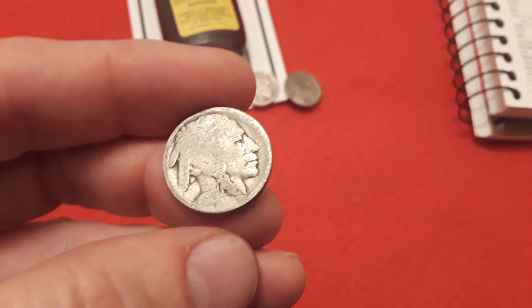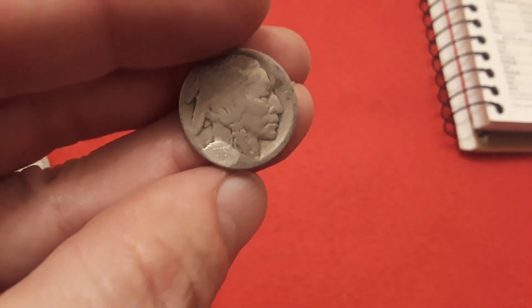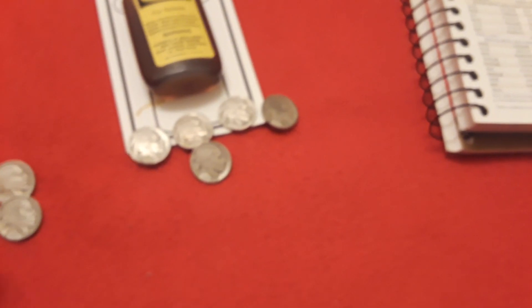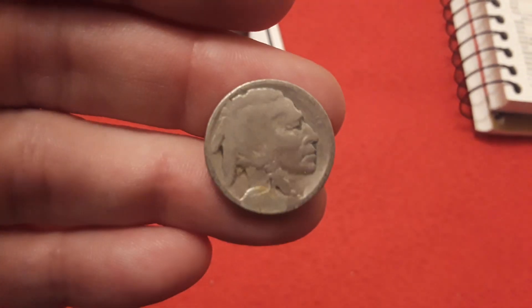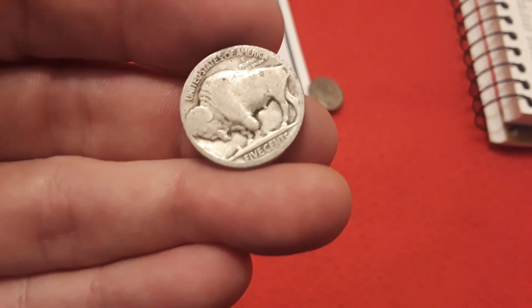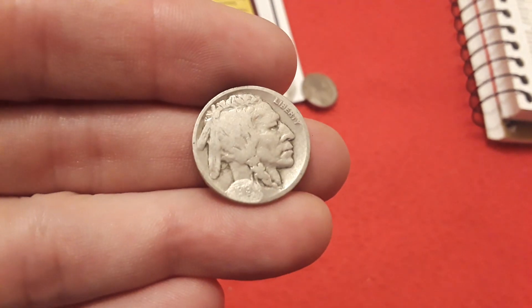Yes, 1916, and this one had a San Francisco mint mark, so this was a mintage of 11 million and a G4 would be worth about ten dollars with the Nic-A-Date. Really cool to find it still. Then we got another 1916 — you can see this really came out well on the Nic-A-Date and this is a Philly. The Philly is much more common with 63 million of those made. Then the next one that came up was a 1917, and you can catch it right there. This is a Philly — too bad it's not a Denver or San Francisco, but still nice to get it.